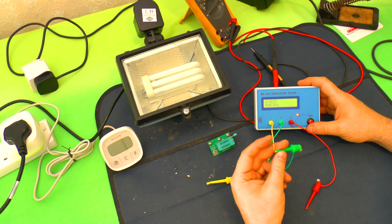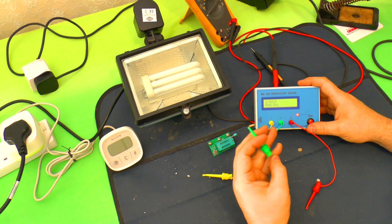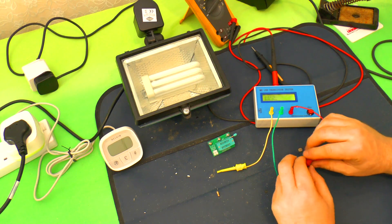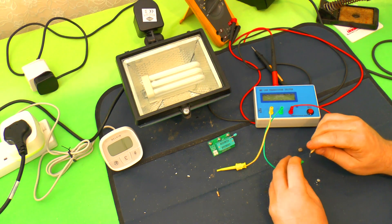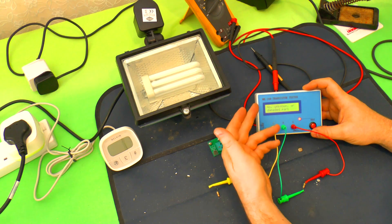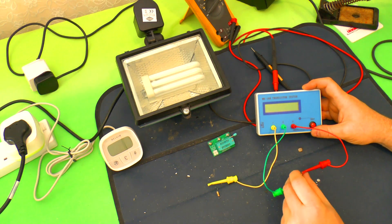This R2 is supposed to be 510K. You can see it's actually reading 810K — so that's not right. And the other one, R1, which I'll hook up now — the tester can't see it at all.